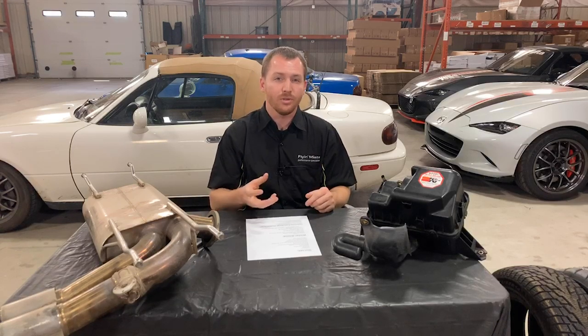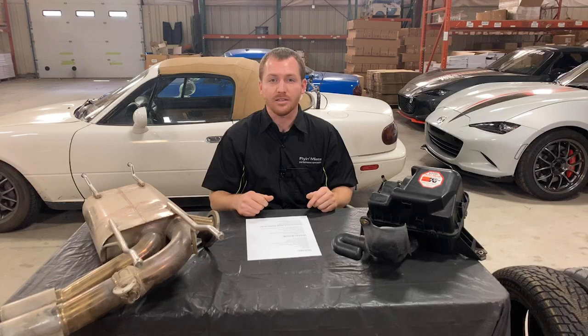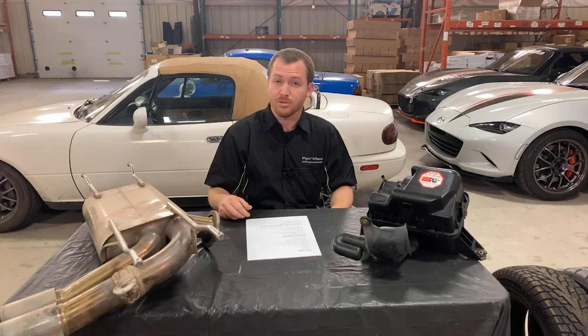An easy one for storage is simply getting it cleaned up. If you're storing your car for multiple months, an oil change is a really good idea. That way, any of the nastiness — any fuel that might have worked its way down into your oil, any contaminants, any carbon buildup — it's not sitting on your engine internals corroding away at the insides for months at a time. Do an oil change, run the car around for a few minutes to get all that oil circulated, and then park your car for the winter.